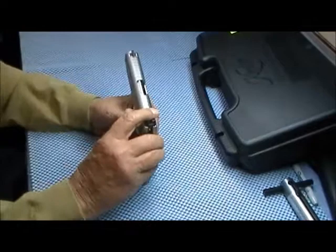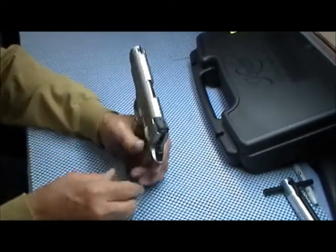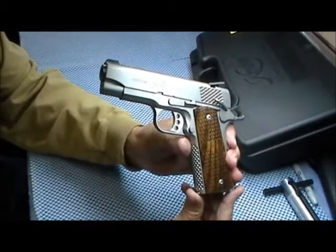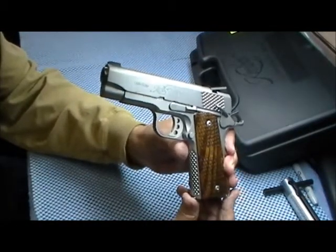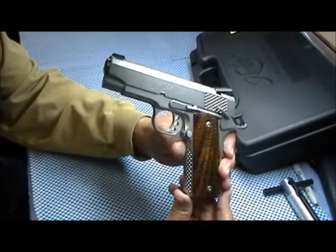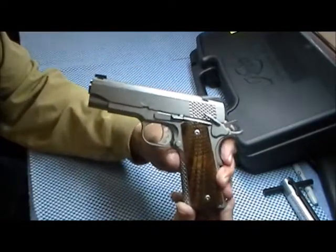It has a tactical wedge Meprolight tritium night sights, which I really like. You don't have to shake them up, you don't have to heat them up — they glow continuously, all the time. At night, those of you that have them can vouch: you can see them across a room. Real nice three-dot night sights.